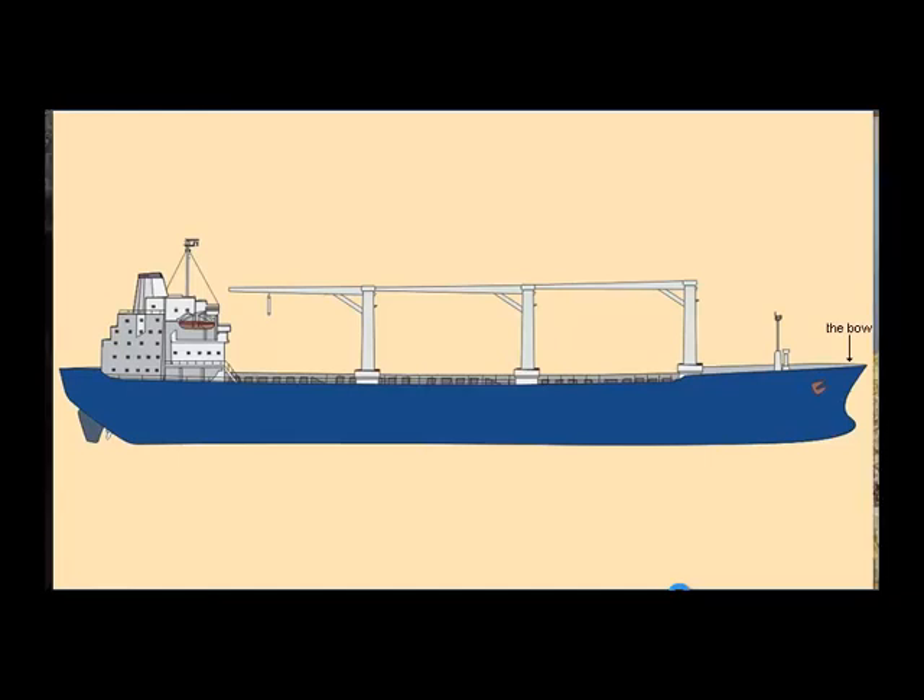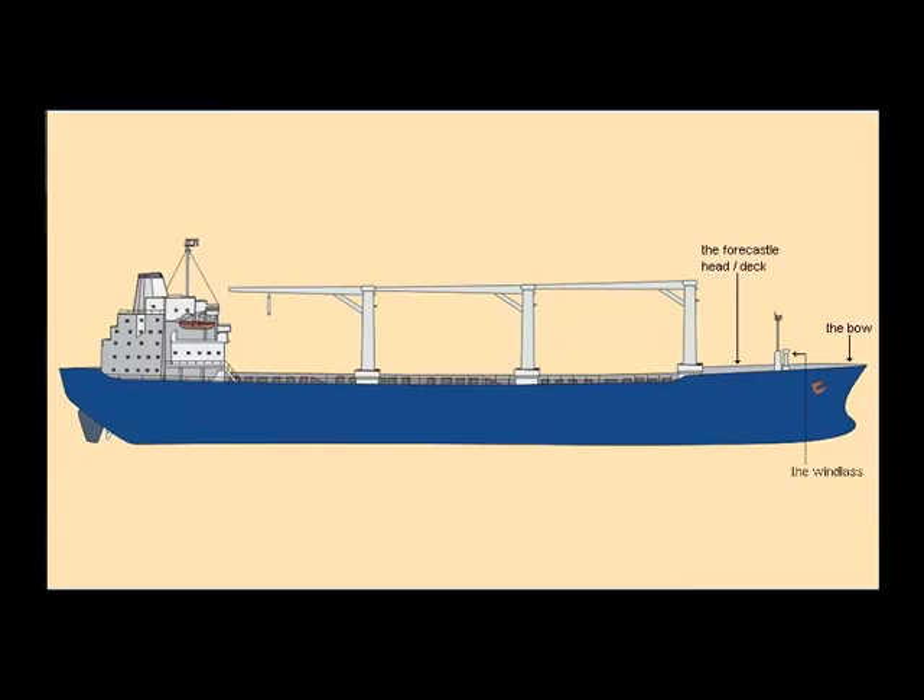First is the foxhole head, or foxhole deck, and on it the windlass for the anchor. On the marina, it consists of two combined anchor mooring winches.